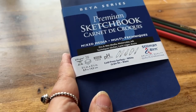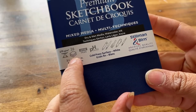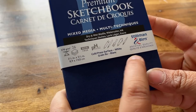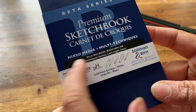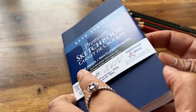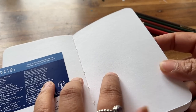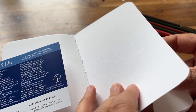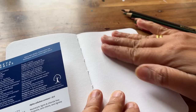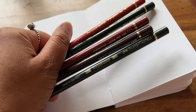So let's unwrap this little Stillman and Byrne sketchbook. It's 270 GSM and it says it's for mixed media, wet and dry media, watercolour and ink. It was recommended by quite a lot of people who said it's great for coloured pencils because the paper texture is quite smooth, so that's what I'm going to do on the first page.